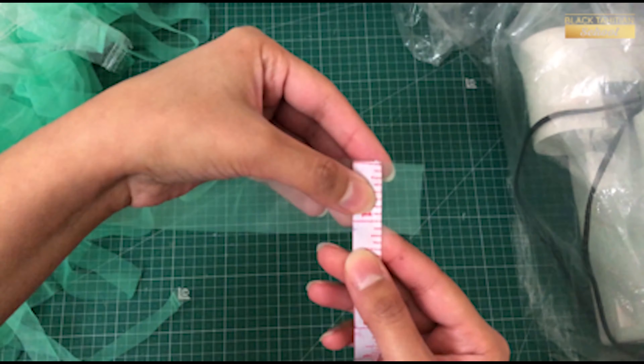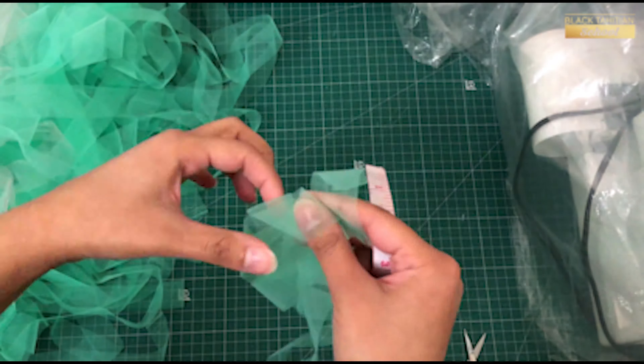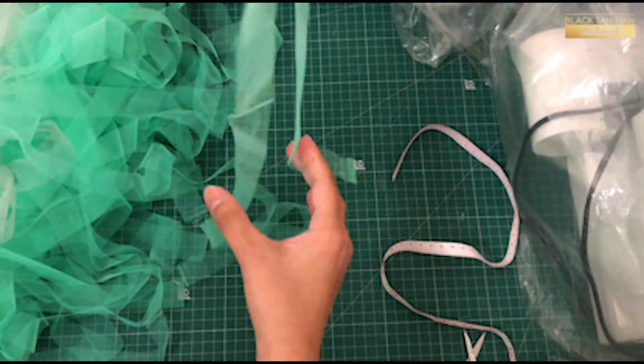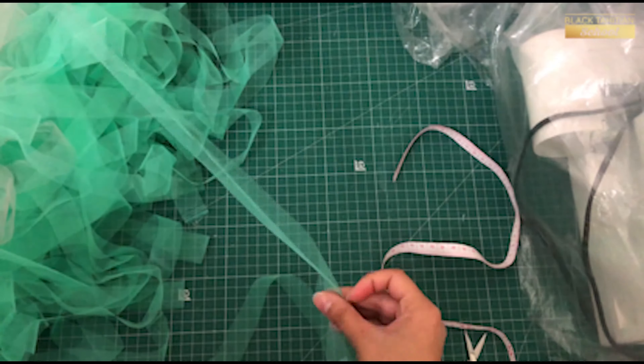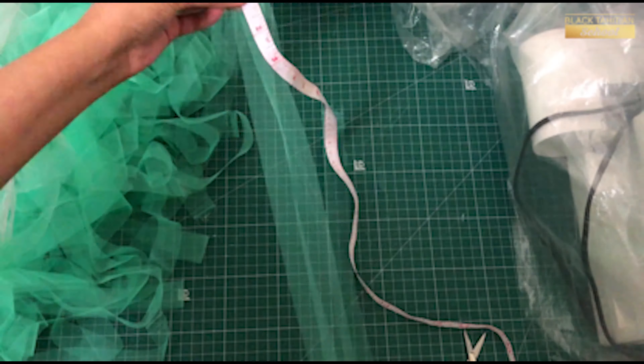I will cut strips from 1 inch. I will cut this from 2 inches, then cut it in one inch.